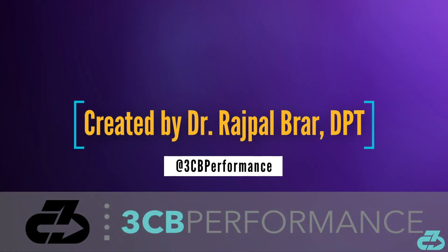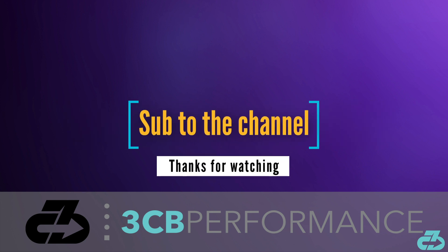That's a wrap for this video. Thanks for watching. My goal is to provide you with in-depth, evidence-based, narrative-free analysis. You can always find me on Instagram and Twitter at 3CBPerformance. Please take care of yourselves and follow appropriate precautions to limit your exposure to and spread of COVID-19. Make sure to subscribe to the channel and follow along on all social media for the latest updates.